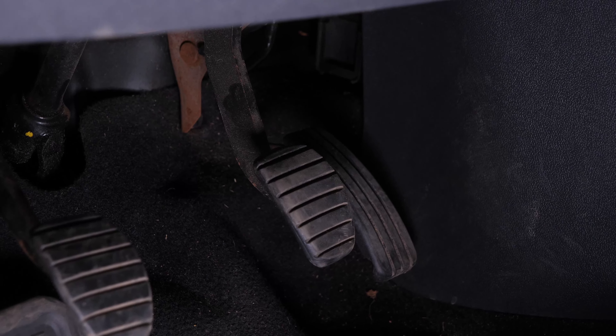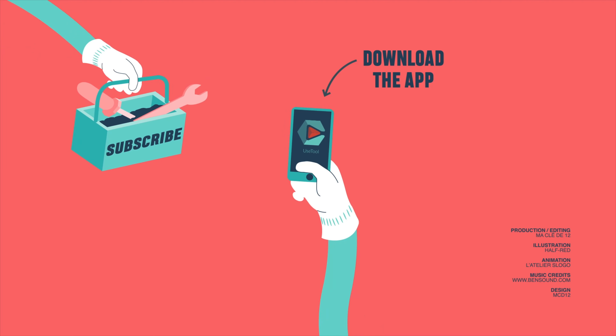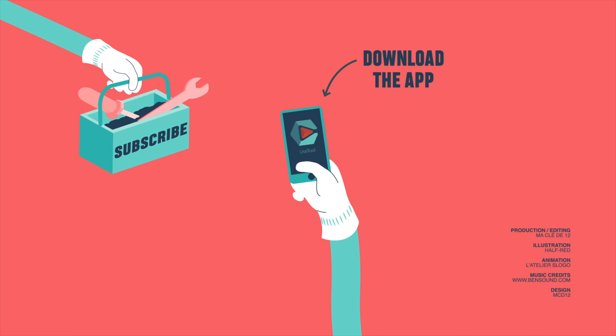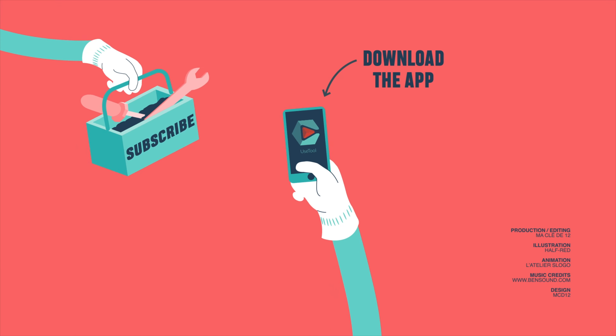Operation completed. If this video helps you, like and subscribe. Bye! We'll see you next time.